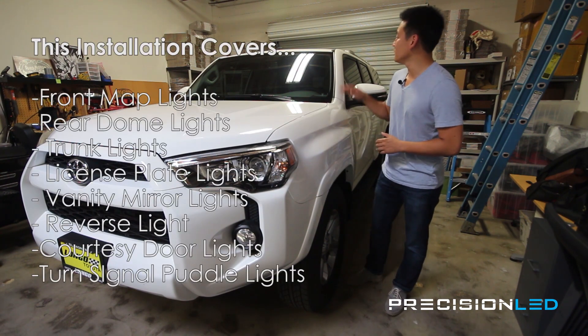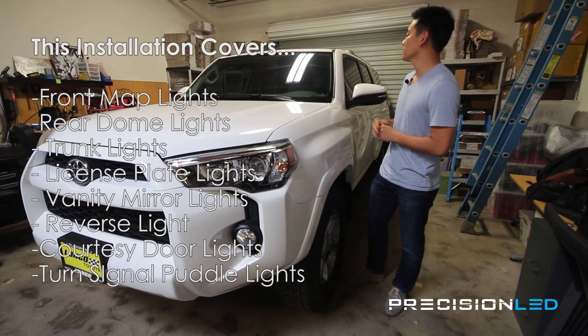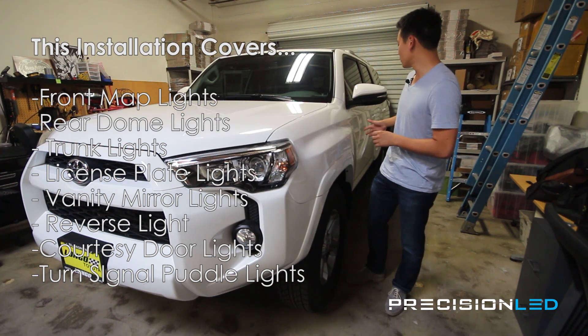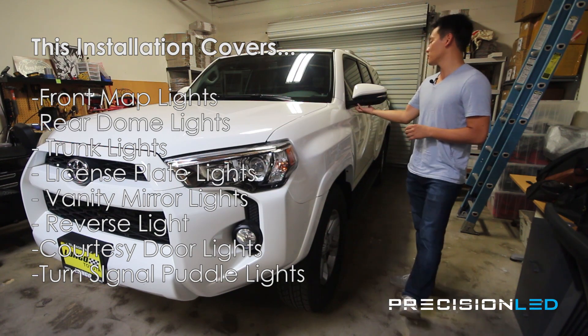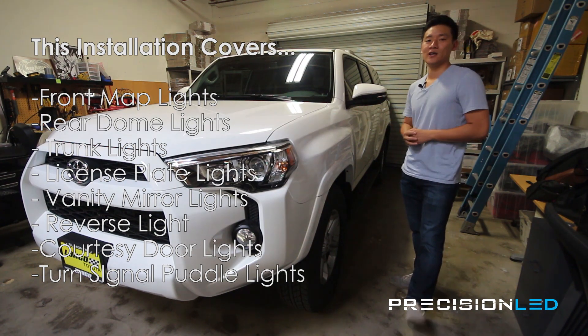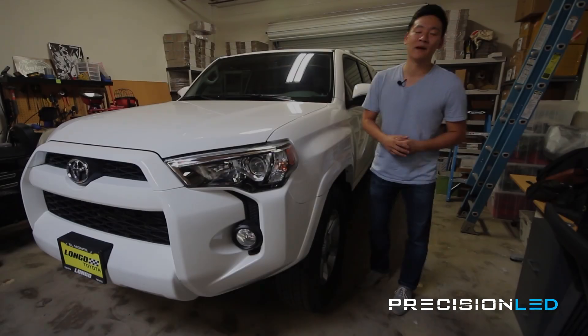We're going to be doing the map lights on the interior, the dome lights in the rear, the trunk lights, license plate lights, courtesy door lights, and these courtesy turn signal puddle lights here, converting them to new PrecisionLED premium LED packages.